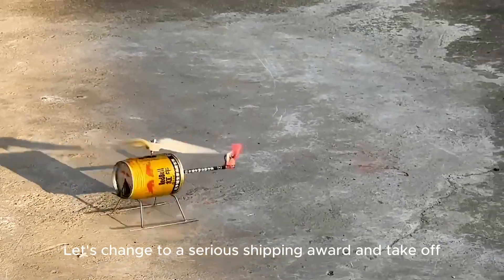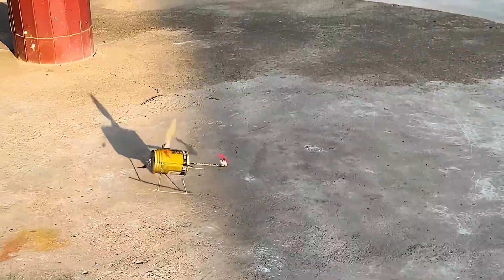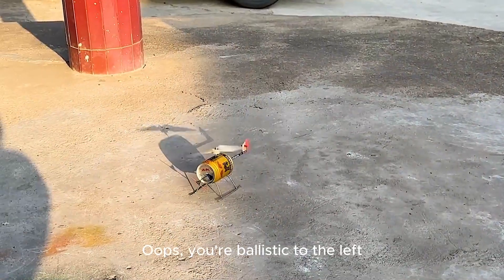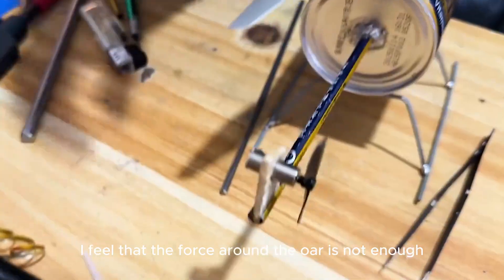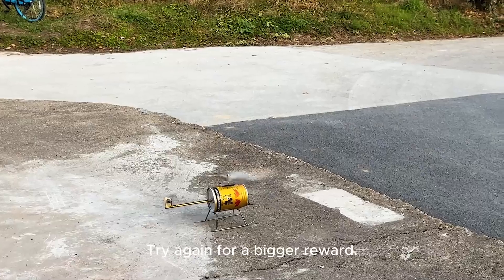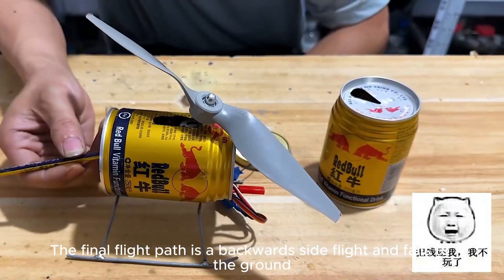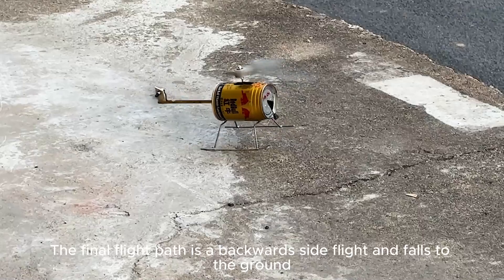Let's switch to a proper store-bought rotor and try again. It's veering to the left — the force around the rotor is not enough to resist the torque. Try again with a bigger rotor. The tail beam is broken. The final flight path was a backward side flight that fell to the ground.